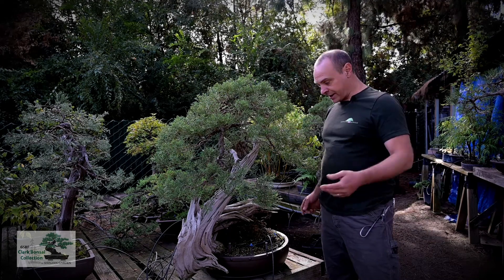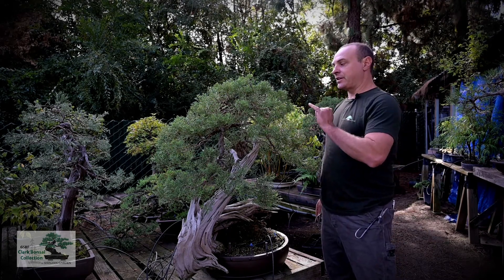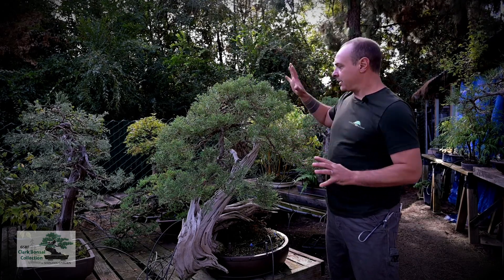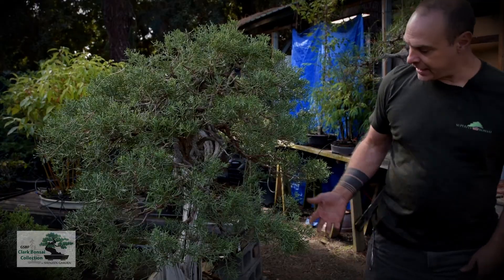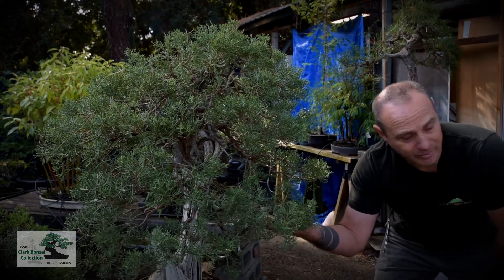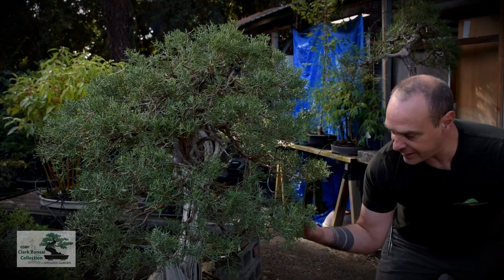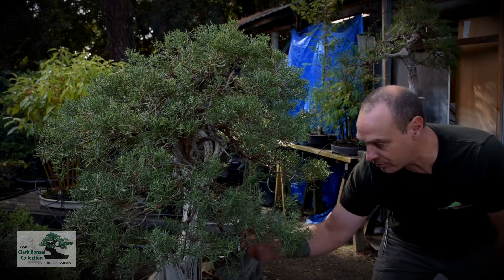Hi, my name is Todd Schlafer and today I'm going to work on this California juniper. This tree was designed several years ago by Ryan Neal. What I'm looking to do today is the wire has been cut off, so to bring some of these branches up. I want to use a minimal amount of wire, so I'm going to try to run structural wire down here and use one or two pieces of wire just to bring branches up into place.